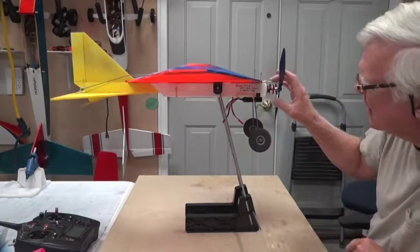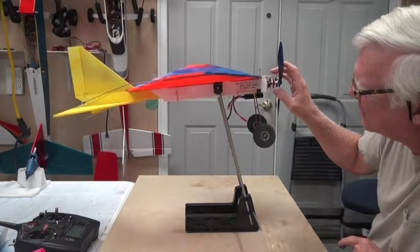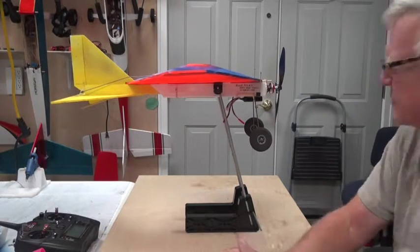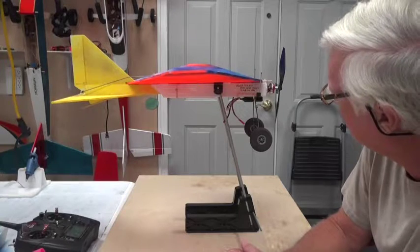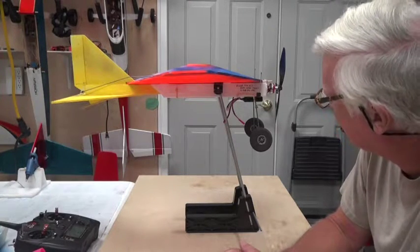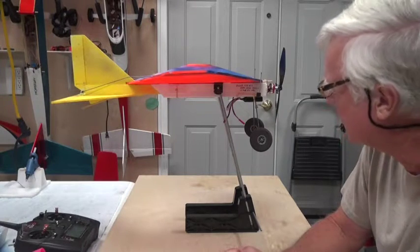That is slightly nose down, which is just fine with me. I would much rather it be a little nose heavy than tail heavy, because tail heavy doesn't fly well.